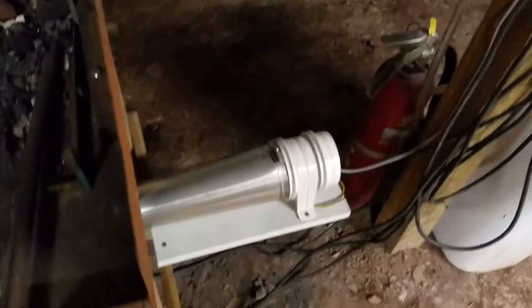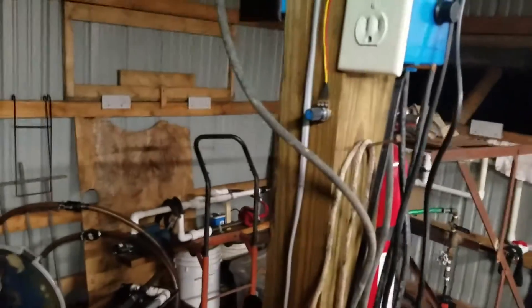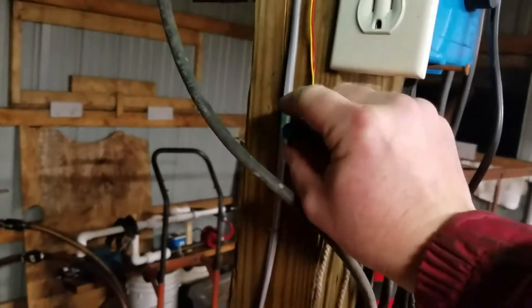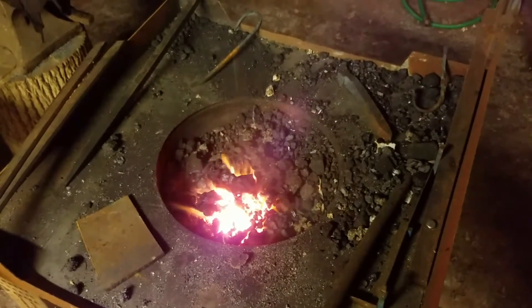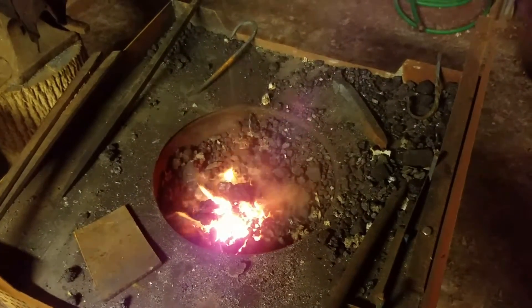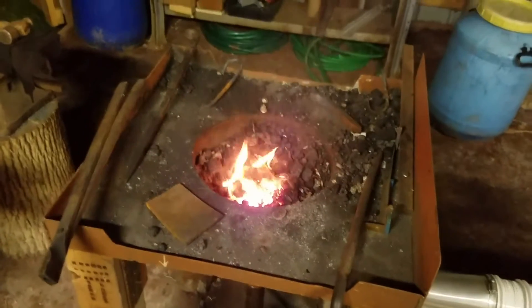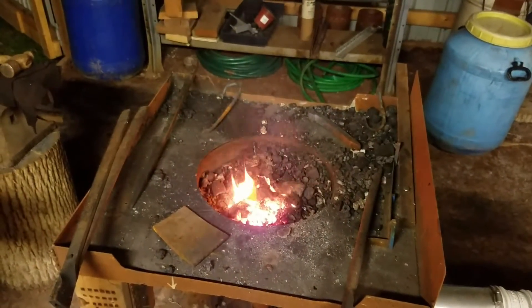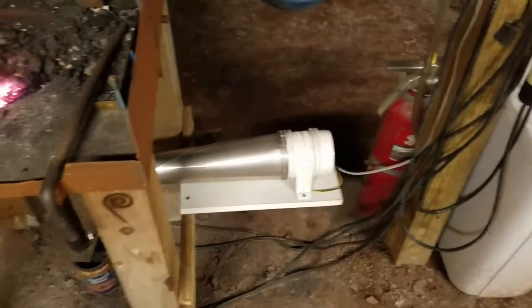I just press the pedal and the little blower fan here — it's a bilge blower — starts up. As soon as you step off, the fan goes off. As soon as we come off, the forge stops blowing.